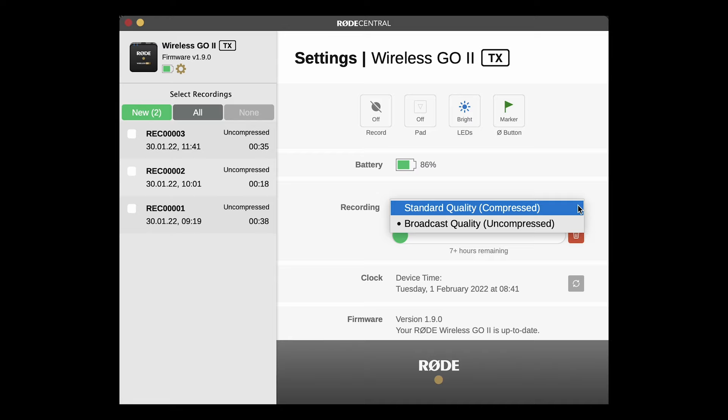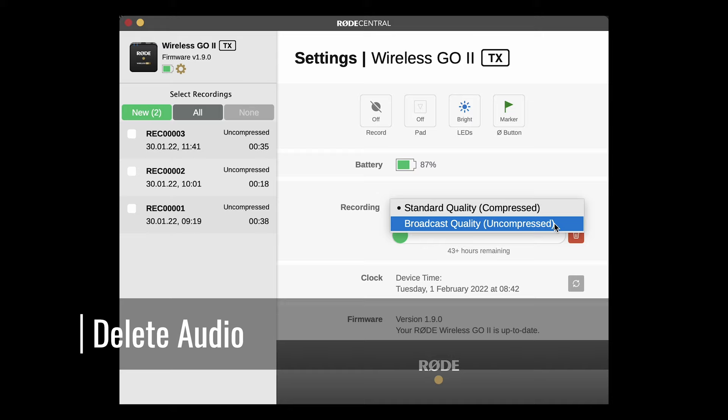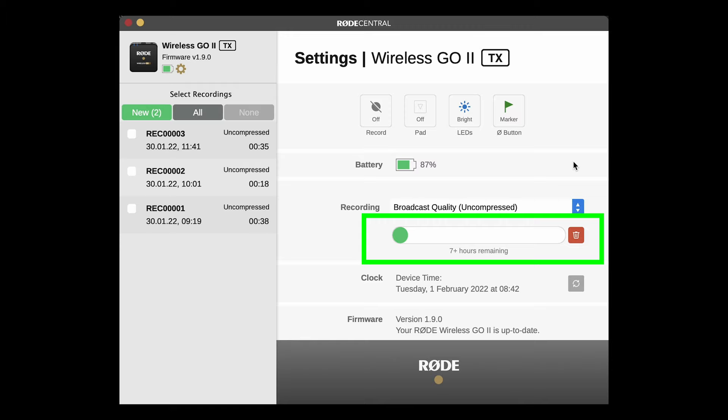Below the buttons is a battery life meter. Below that, you have the option to select the quality of the audio. If you choose broadcast quality, you're going to have 7 hours of audio. If you choose the compressed version, which is an MP3 file, you will have up to 40 hours. Below the quality selection tool, you will find an indicator showing you how much space has been used up by recording audio.